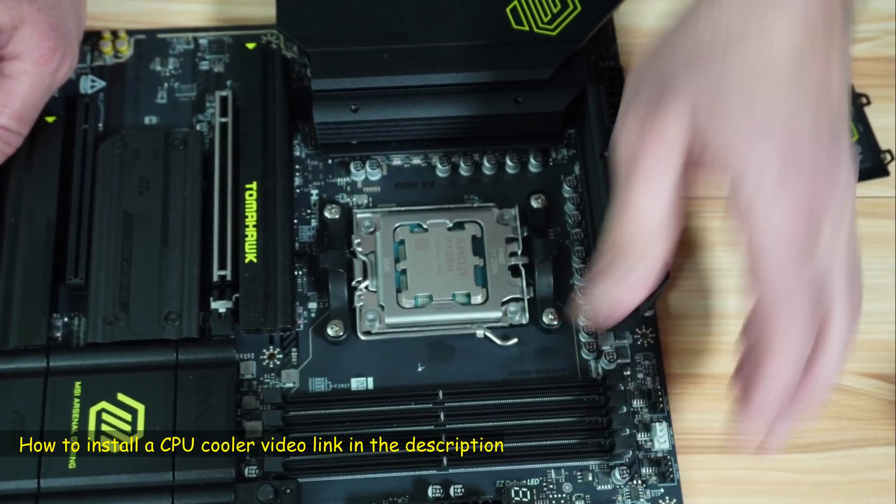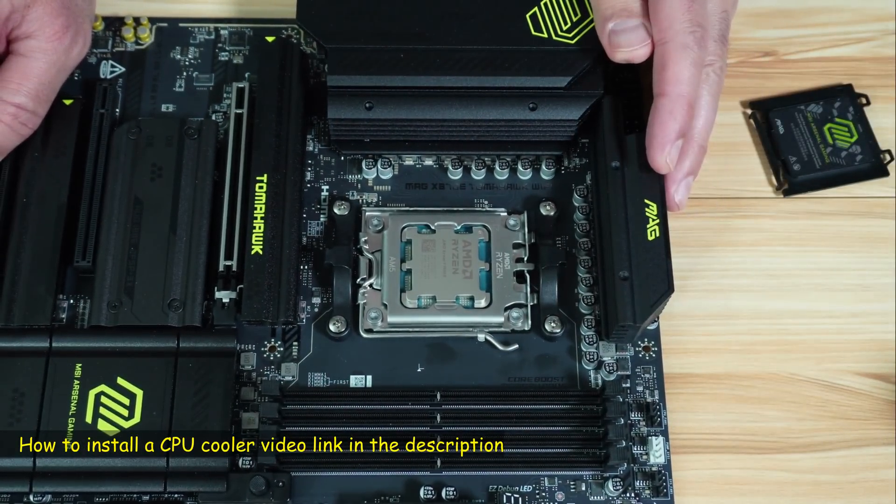And here's the CPU installed. Don't forget to install a CPU cooler afterwards.